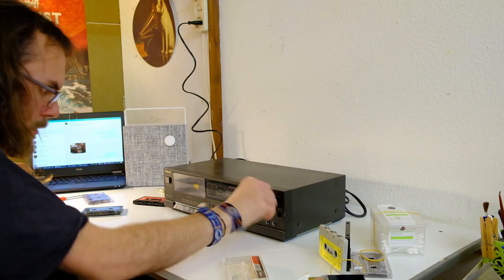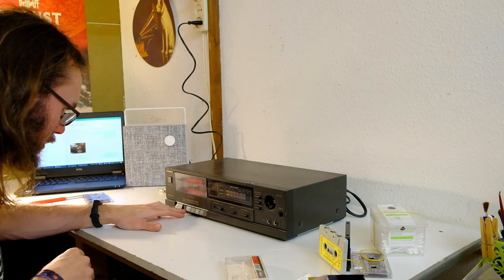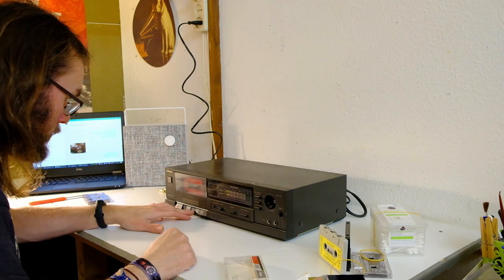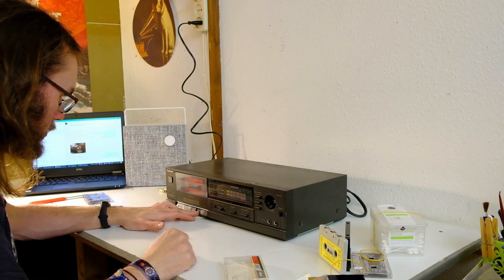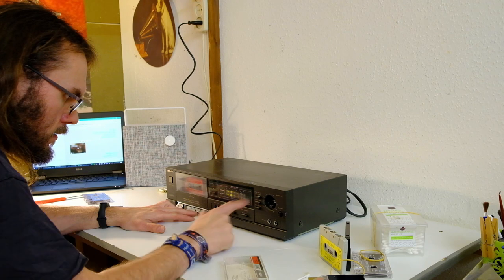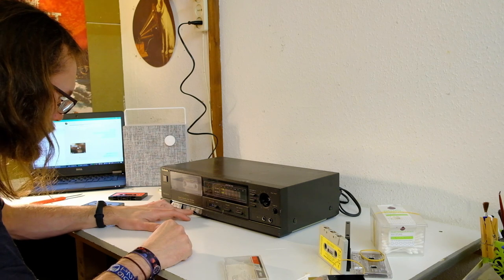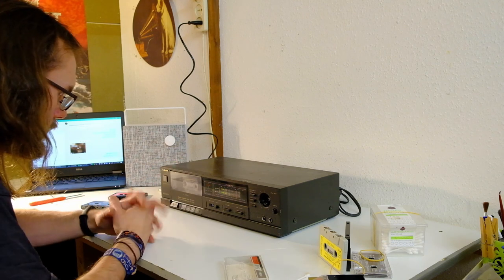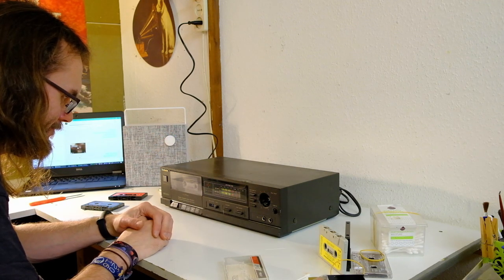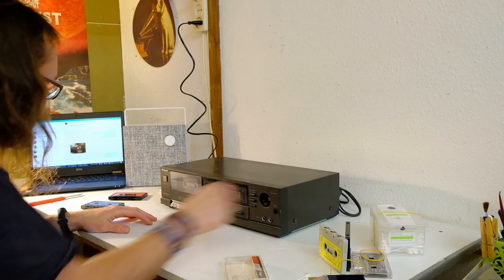This Technics has a missing knob again, which renders it useless for testing. But I'm still going to. It's on pause. You can't go directly to fast forward. The thing actually doesn't sound half bad to be honest. Rewinds a bit slow. It's rather frustrating when a perfectly functional machine is missing a knob.